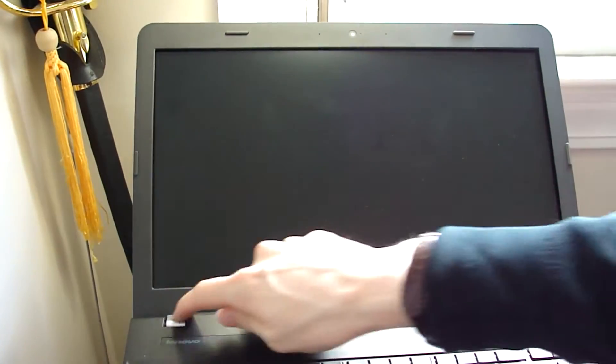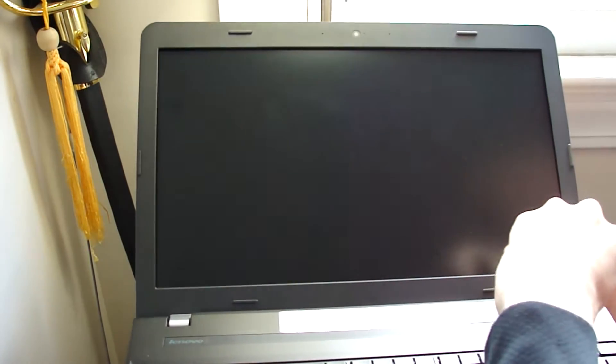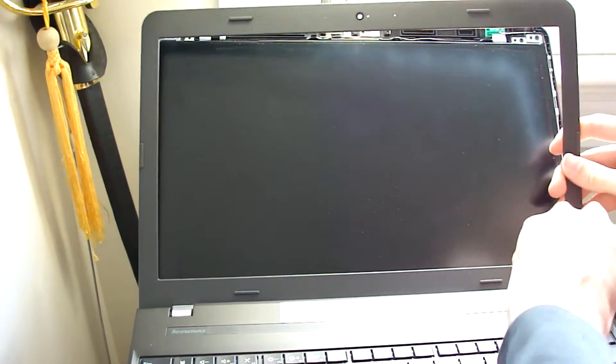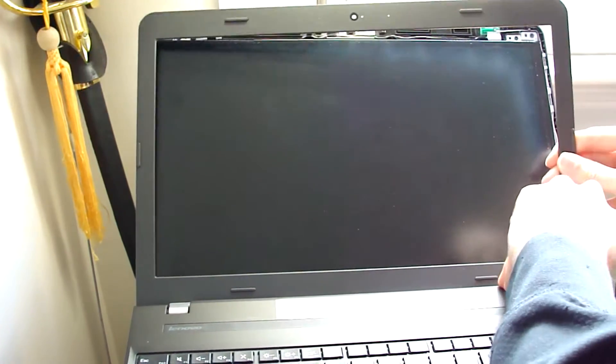And this one connects — this is a little top portion with the laptop too. I might need to grab something thin for that, or maybe I can just use my nails. Yeah, that pops right open.